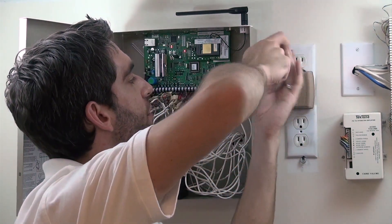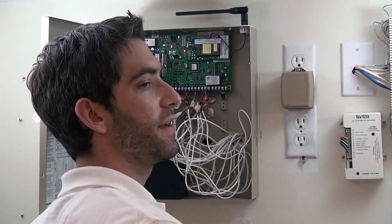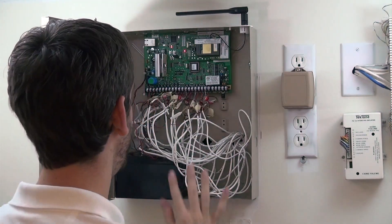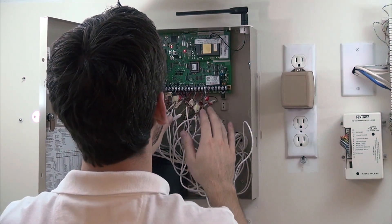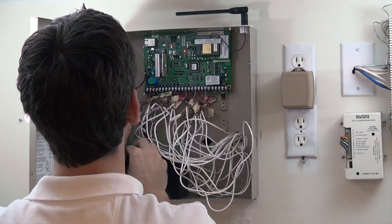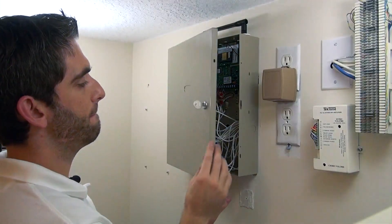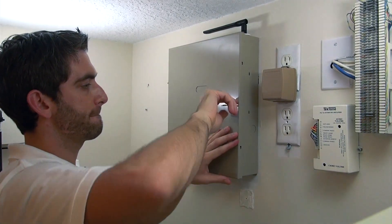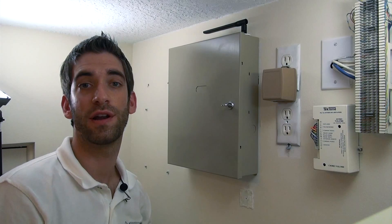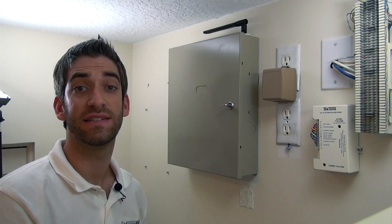The panel is all good to go. We're going to close it up, and next we're going to show addressing the keypad to finalize the system installation.